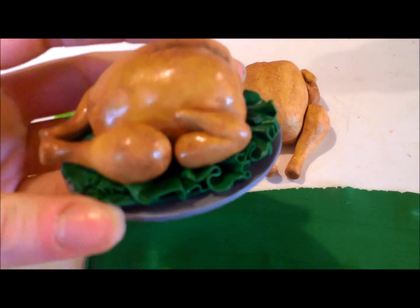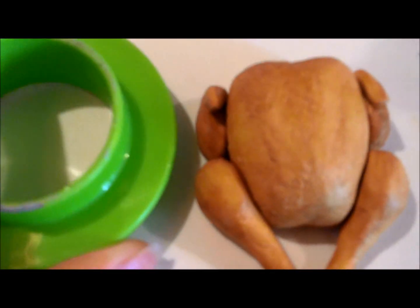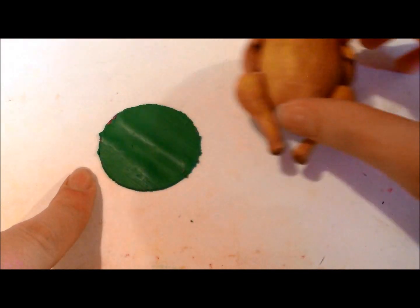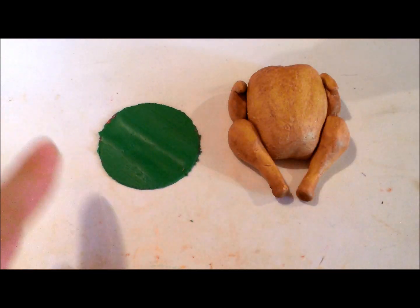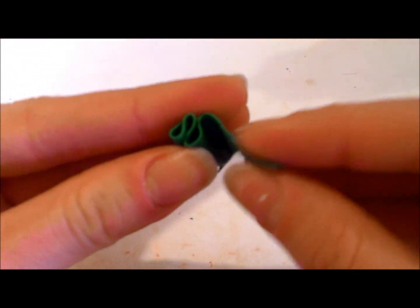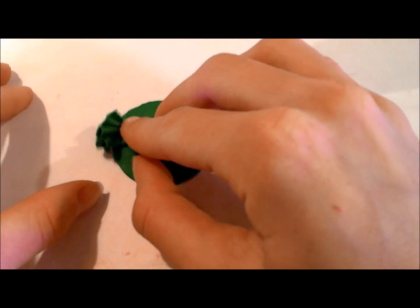To make the lettuce surrounding your turkey, roll out a piece of green clay on the thinnest setting in your pasta machine. Get a circular cookie cutter the same size around as your turkey, and cut a hole out in your green clay so this circle will sit under the turkey. We're going to attach the lettuce to the sides so the turkey will sit in the lettuce and the lettuce will have something to attach to. To make the lettuce pieces, take green clay the same thickness and just start rolling it between your fingers to create a loopy look, then fan it out a bit and put it on the edge of your circle. Now repeat.